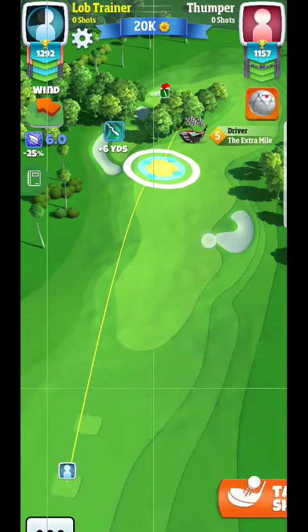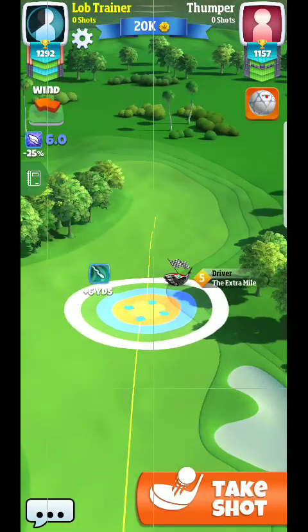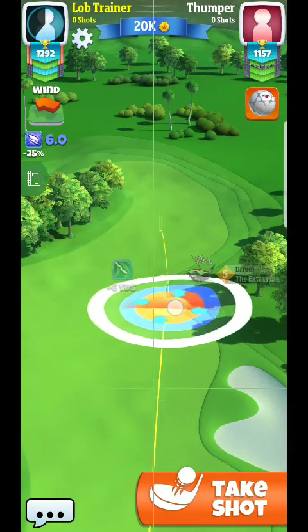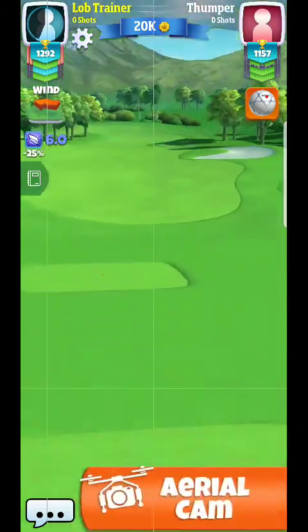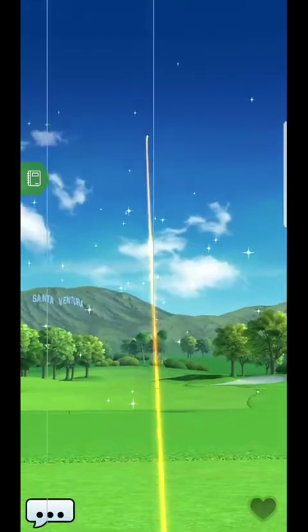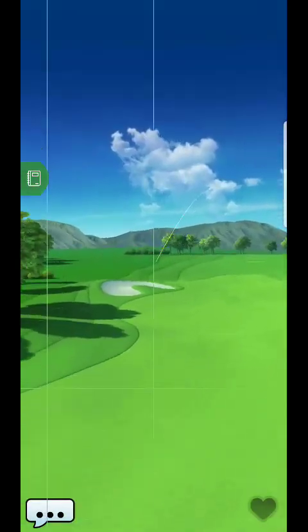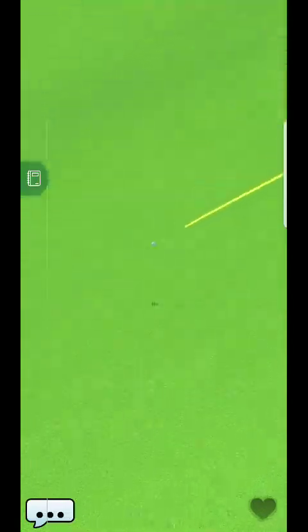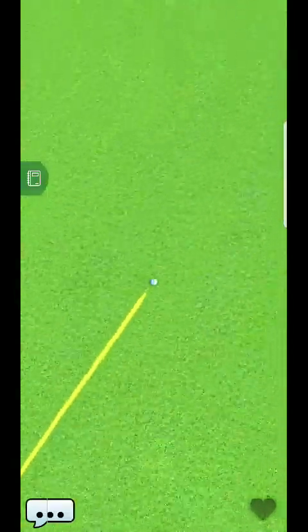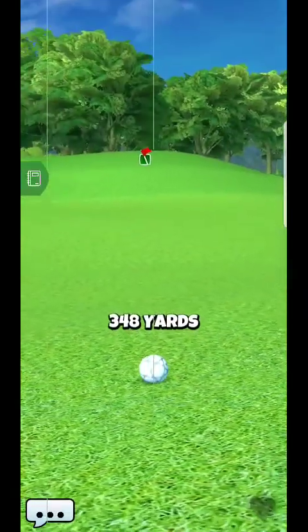We're going to get it up to that spot and focus on the distance — it shouldn't be too much, only about two to three rings. Just a little bit of power, it shouldn't be very hard to get out here. You can see that was a lot closer than I wanted it to be. We can basically hit it out towards the middle, make sure it's past the trees with very little power.